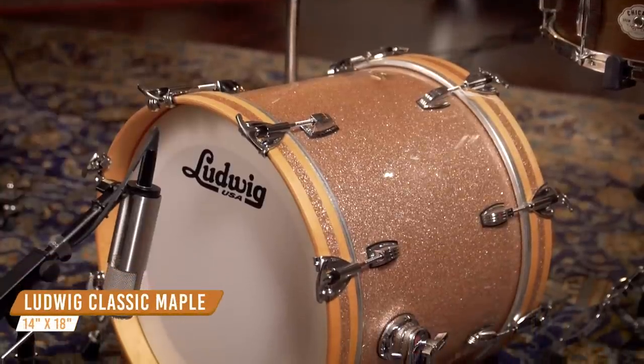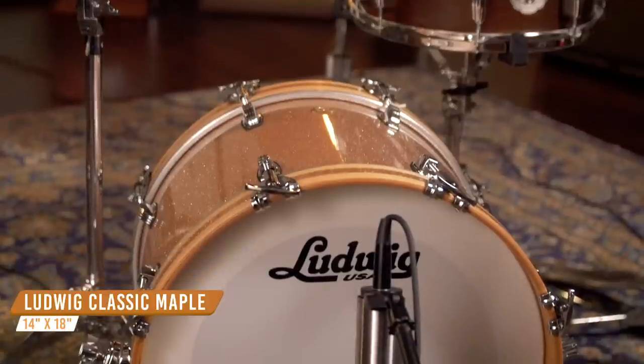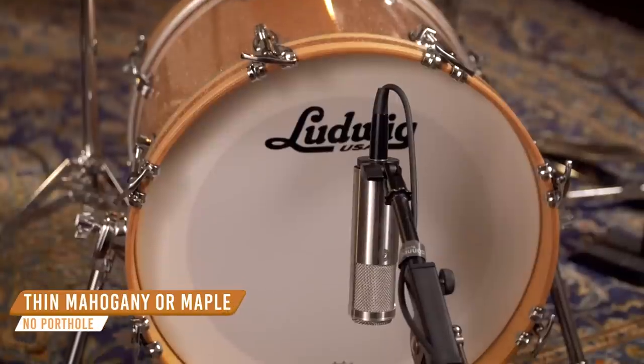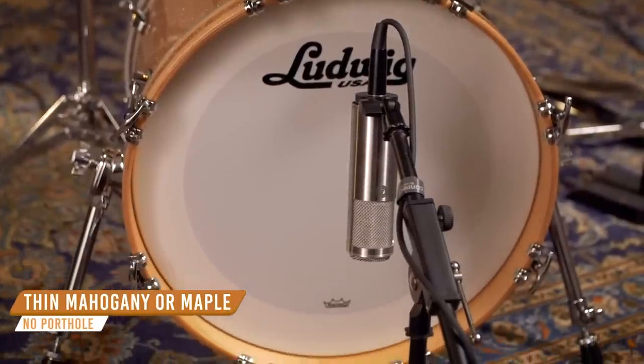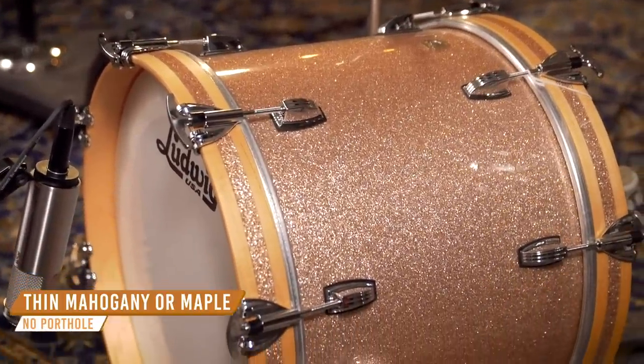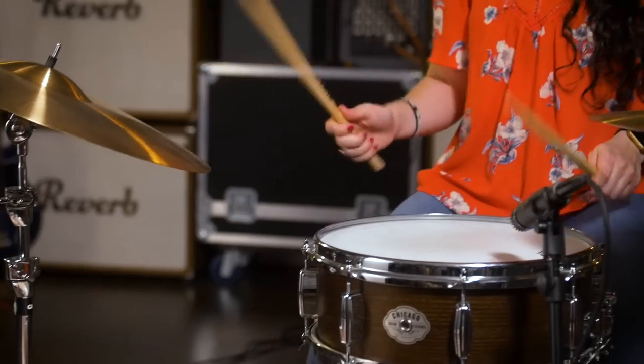Our next and last example is going to be for jazz. This drum is much smaller and shallower, and that means it's going to be able to be tuned a little bit higher and have a more melodic tone and softer attack. This drum is a 14 by 18 Ludwig classic maple shell. It's 100% maple, which allows a much wider tuning range so you could get that higher pitched, more melodic tone. You can hear sounds like this all over classic bop records from the 50s and 60s all the way till today.